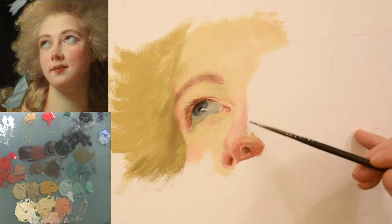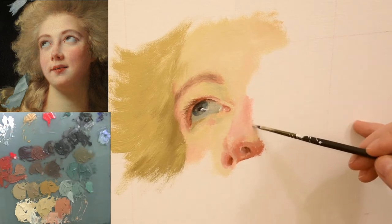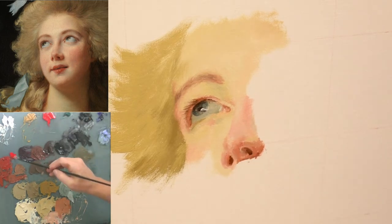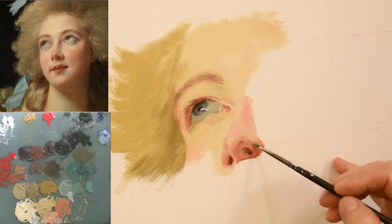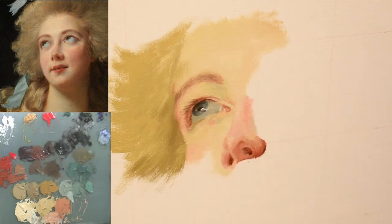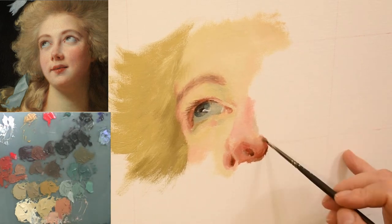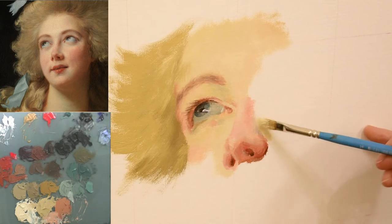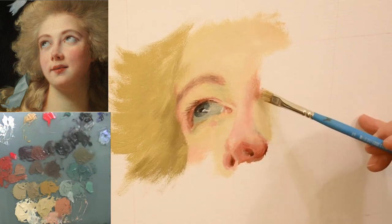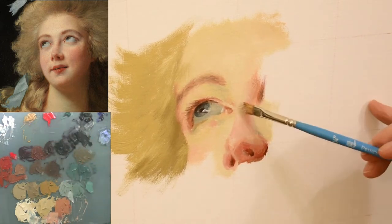Another thing I learned is that if you take a cool green like viridian and make a light value version of it, that works really well in the transition areas moving towards shadow — bridging a light area with a mid-value or halftone area moving towards a shadow. Those halftones work really well with that lighter value of pale green. I also desaturated the pale green quite a lot with ivory black, and may have added just a tiny touch of ultramarine blue.